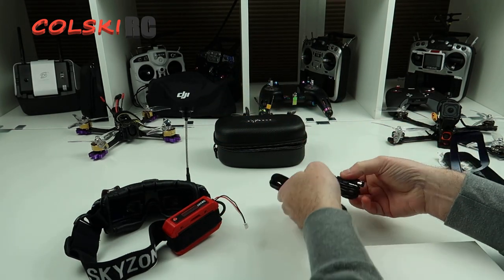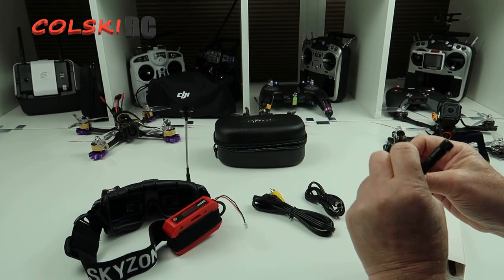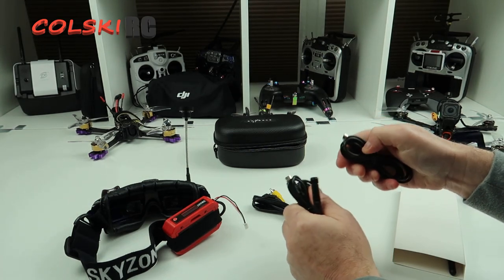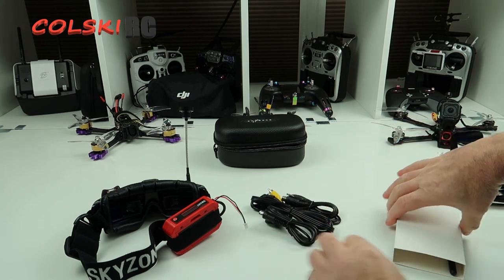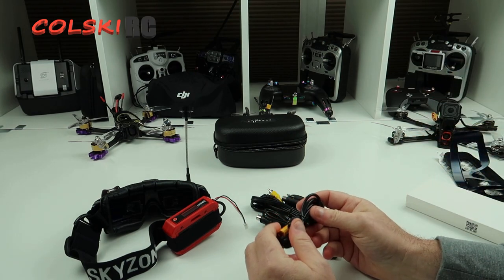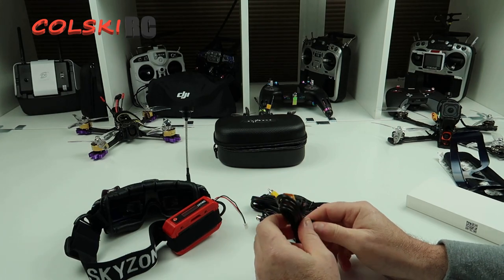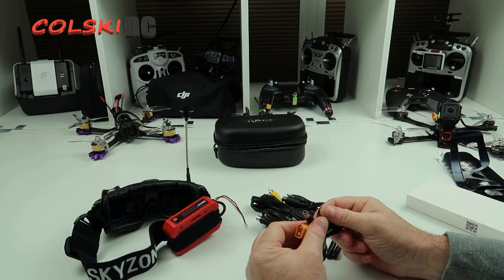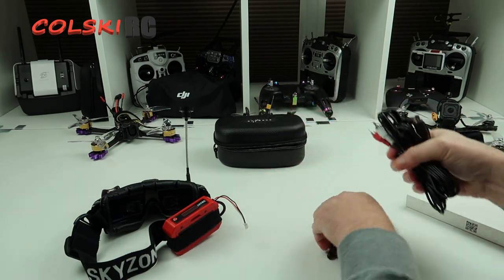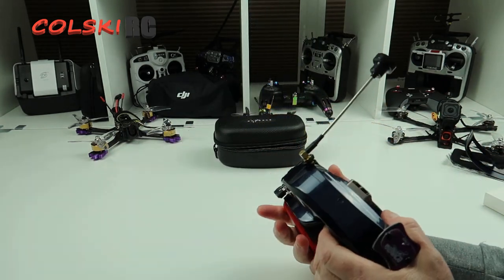In the box you also get an AV cable, a head tracking cable with both an iFlight-type connection and a standard 3.5mm jack, two analog antennas (not the best in the world), and a power cable to connect to a battery. The goggles do not come with a battery. They run on a 3S or 2S LiPo, which is a good thing.